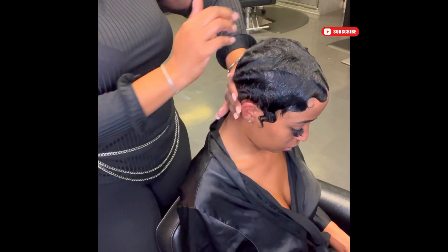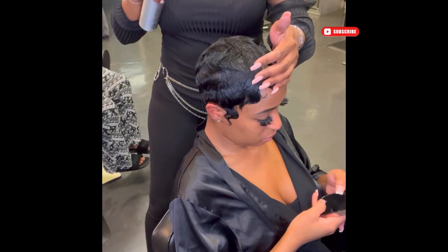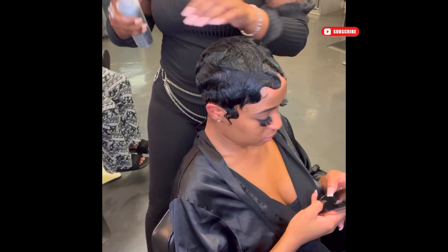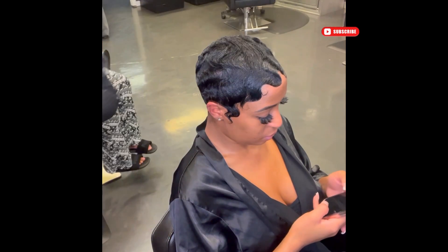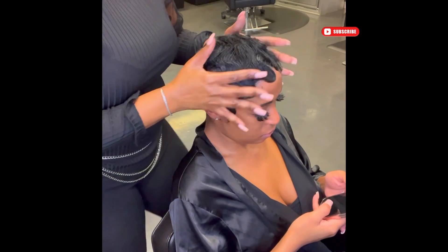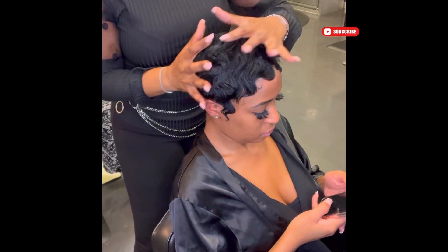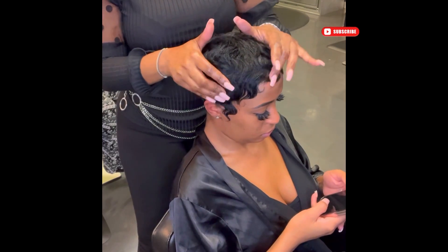Hey YouTube, it's your girl True Stylist back with another video that I'm very excited about. I'm demoing how I curl one of my more signature hairstyles, which is bookable on my site as Charmaine Waves. It's basically a super super short pixie cut where I do a finger wave mold, and after the hair is completely dry...